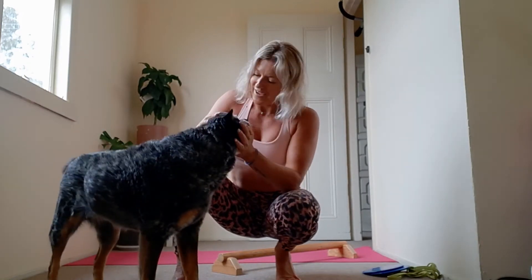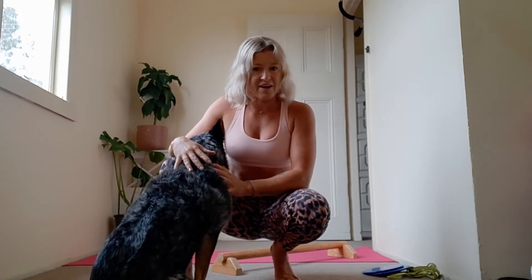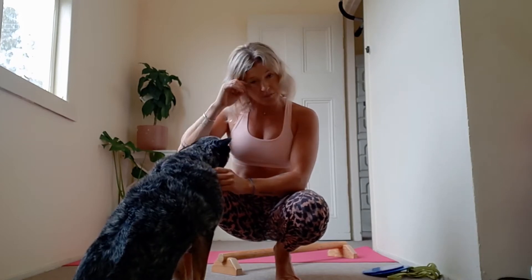Hi everyone, I am in lockdown here in Newcastle and I've actually been really, really loving this time — and so is this one. I've been sharing live on my Facebook page, Meg Linton, live yoga flows every day this week. Feel free to jump on there and do some live yoga with me. But I also wanted to share on YouTube a workout that I'm going to do today.